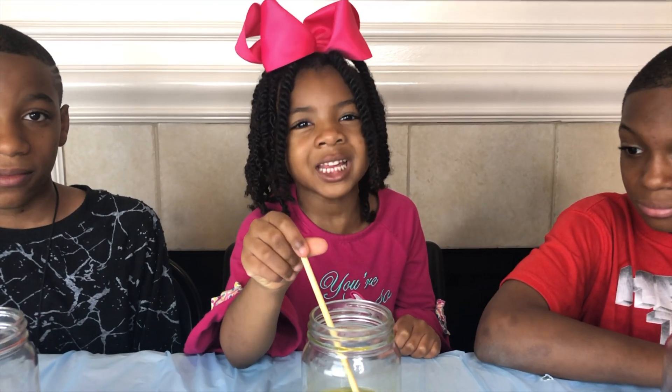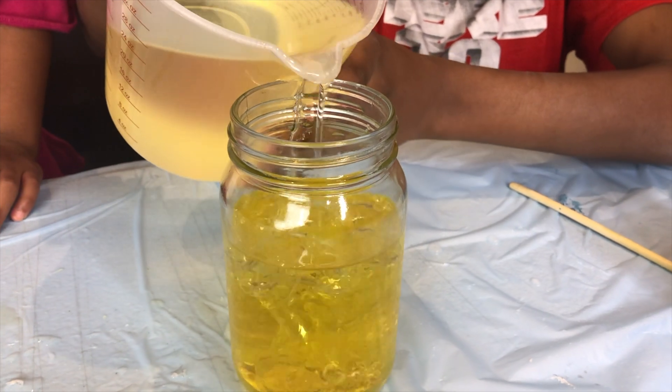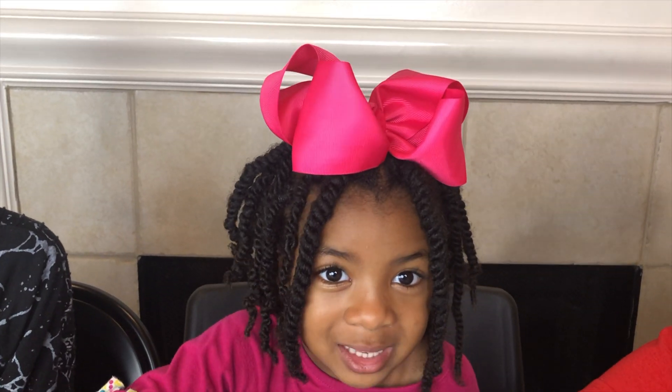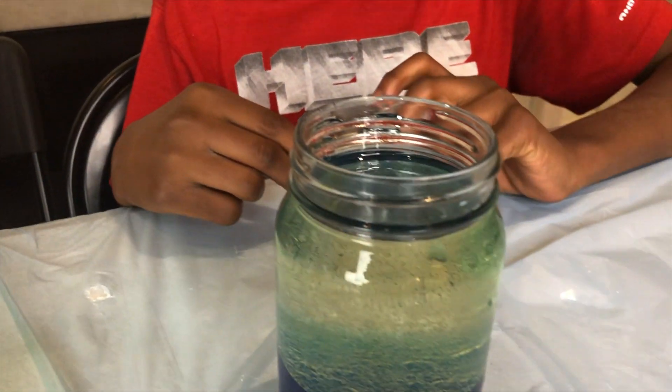Our next step is to add in the oil. May I pour you some oil, madam? Yes, you may! Look! The oil is floating on top of the water! Wow! The oil is less dense than the water, that's why it's on top. I love learning science! Now I'm going to pour the oil into my water. The water is more dense than the oil! So cool! Time for me to pour in some oil!